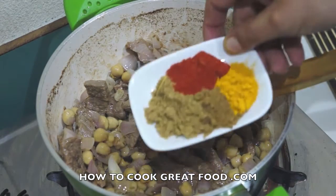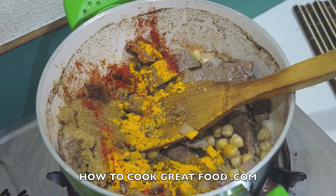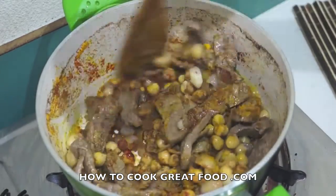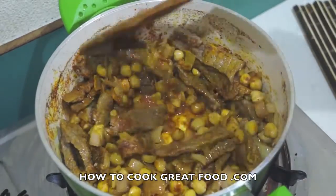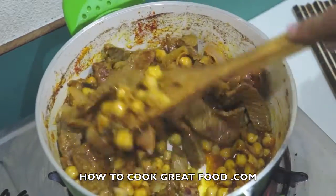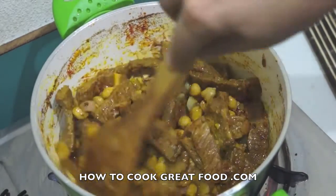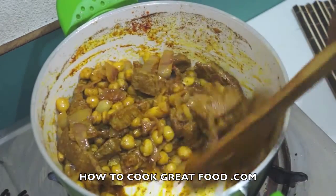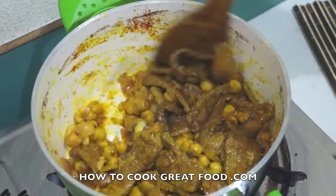We're now going to add some powders — equal parts of turmeric, chili powder, coriander powder, and cumin powder. Or if you like, you could just use your favorite curry blend or mixed powder — that's up to you. I just want to cook the powders for a couple of minutes, fry them around, and get them coated onto the beef and chana.